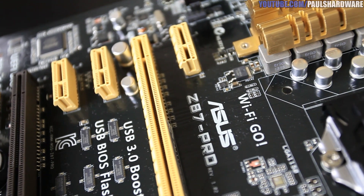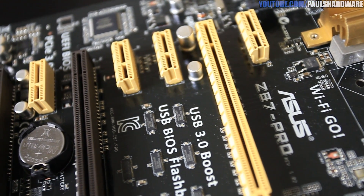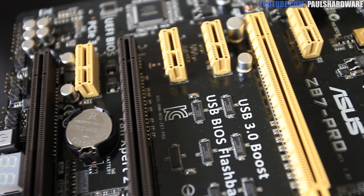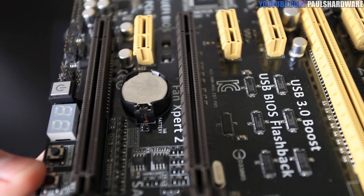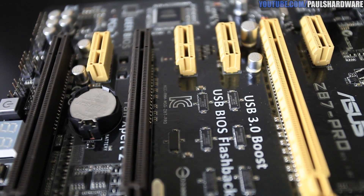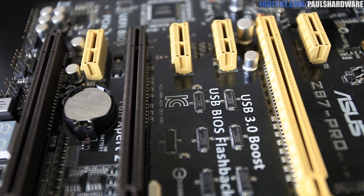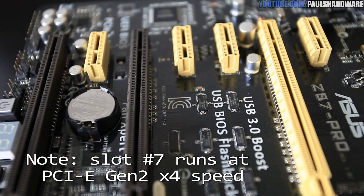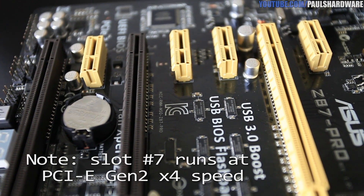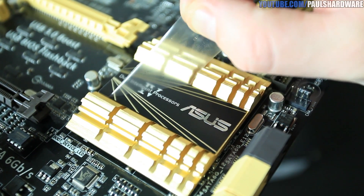On the left for PCI Express, you've got plenty of connectivity — four x1 slots and three x16 slots. You get 16 PCI Express 3.0 lanes from Haswell, so you'll run x16 on the top slot, x8/x8 if you're using slots 2 and 5, and x8/x8/x4 if you're going with slots 5 and 7.